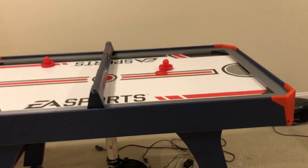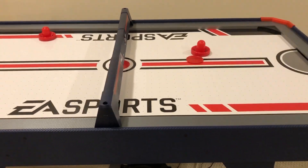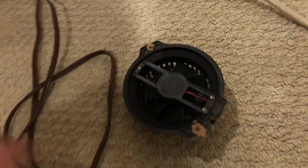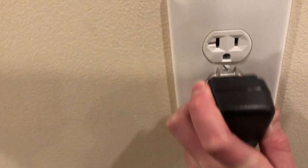Hey guys, today I'm doing something a little bit different, which I'll do every now and then. I want to point out this MD Sports air hockey table that I have, and I want to show you something that is pretty bad with it. This is the fan that comes with it — let me plug it in — and look at this little fan, it's blowing like nothing.